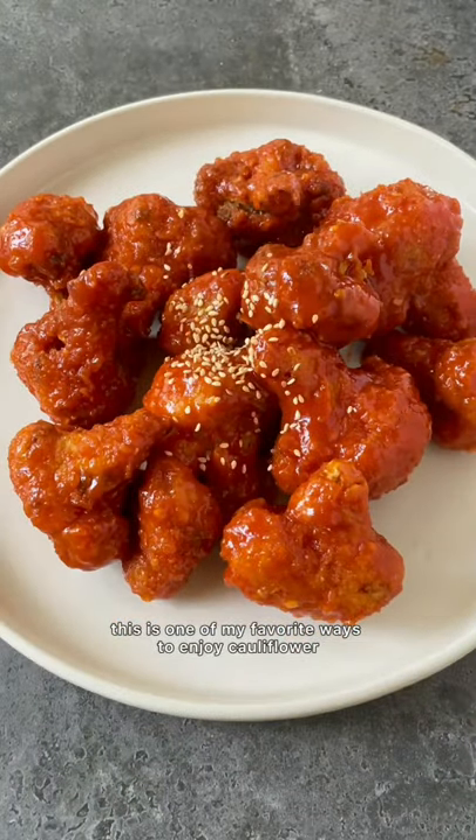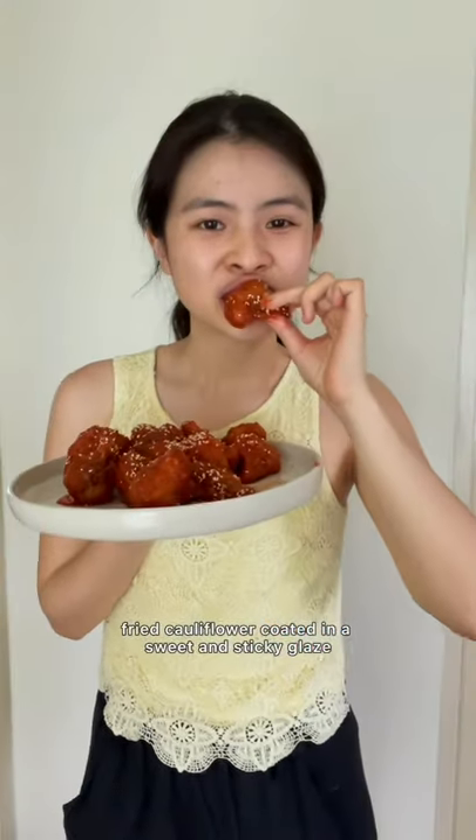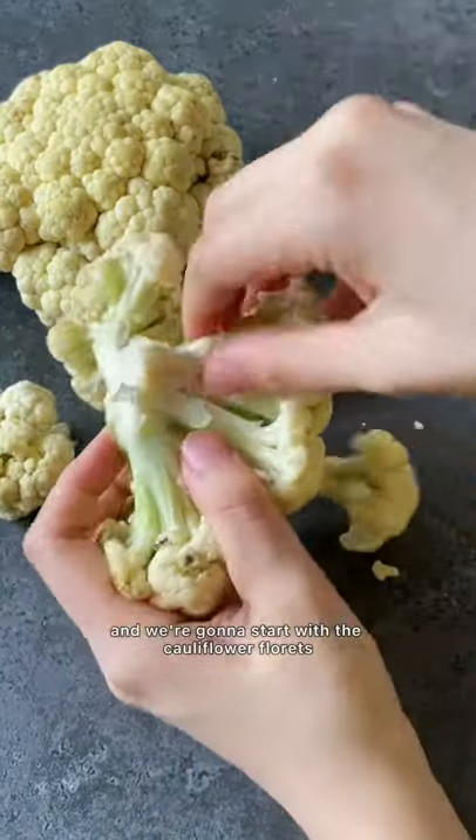This is one of my favorite ways to enjoy cauliflower — crispy fried cauliflower coated in a sweet and sticky glaze. You can also enjoy the sauce as a dip. We're gonna start with the cauliflower florets.